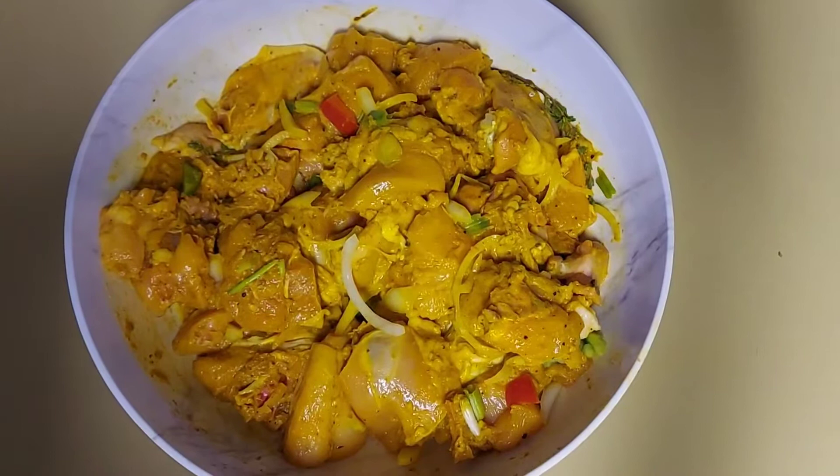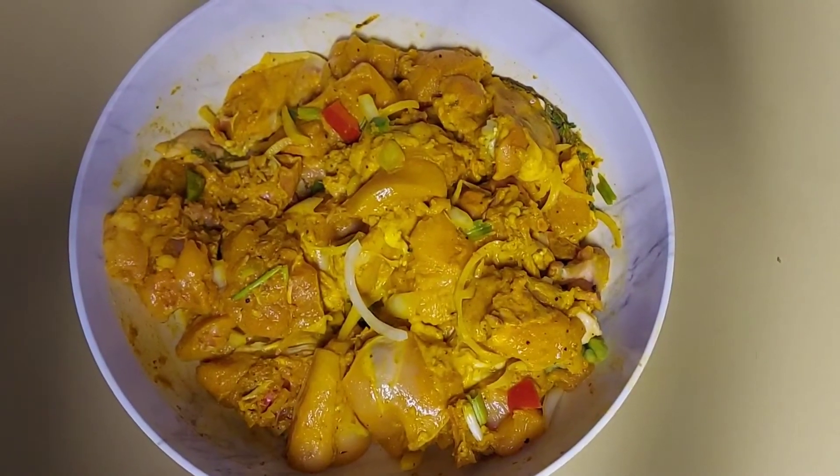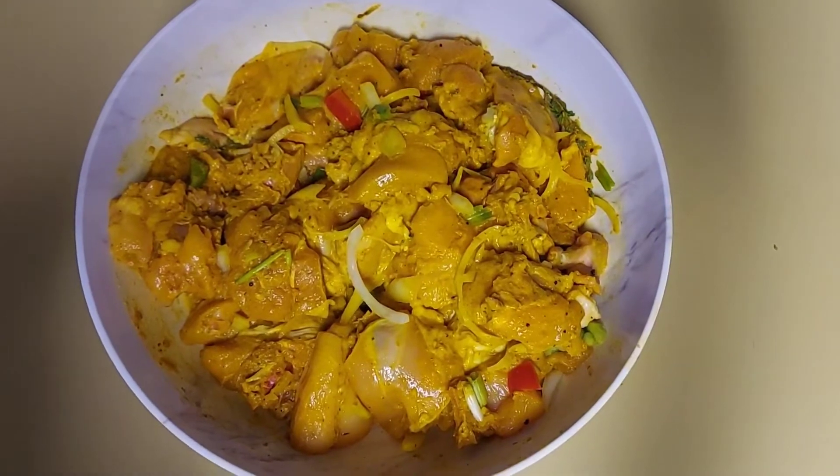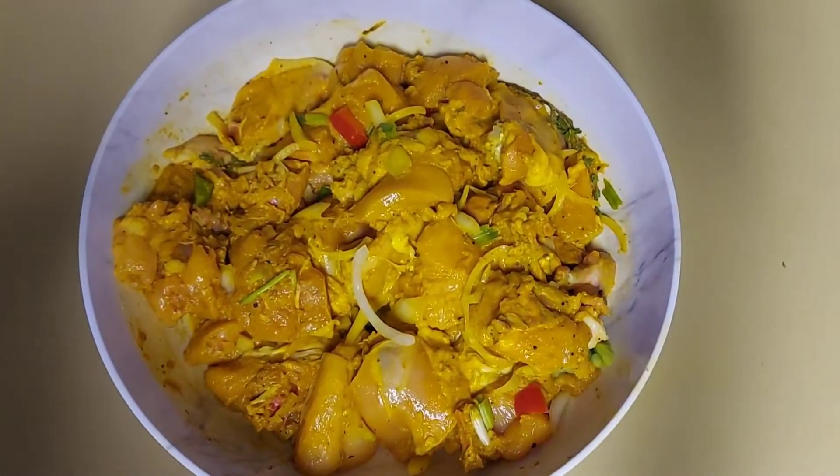You could put your chicken in the fridge to marinate overnight, but in my case I am going to cook my chicken right away. So let's start cooking.